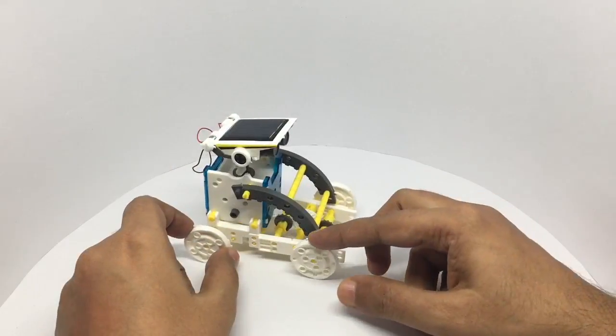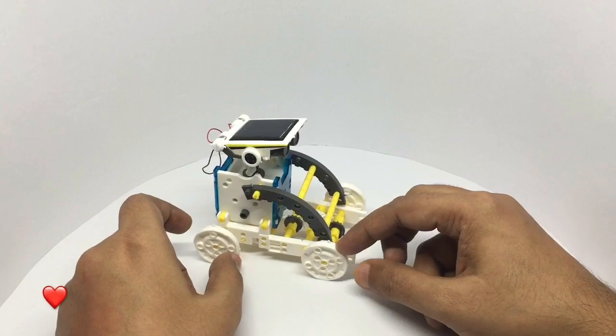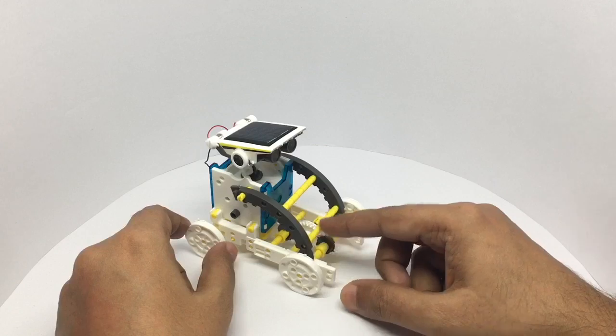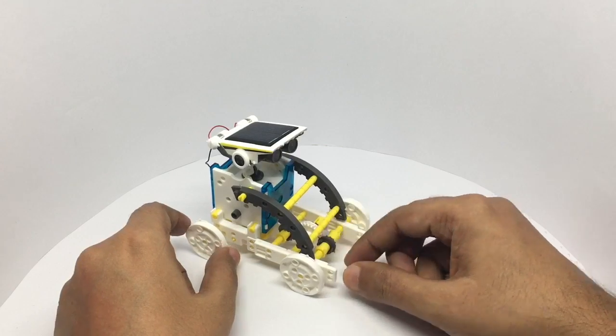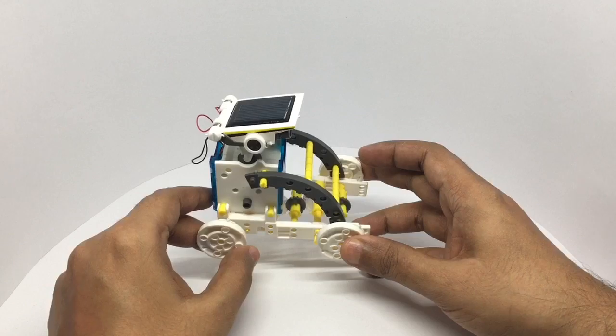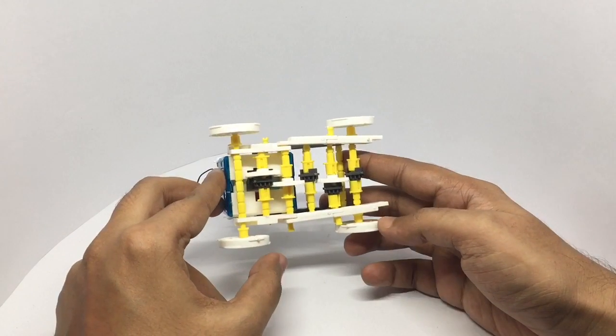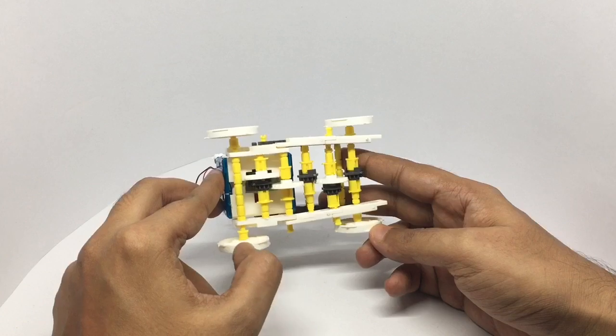It's a really nice set, but it's quite frustrating to make. All these small parts are quite fiddly, and by looking at it you would think it has a very simple mechanism, but look at how many gears it uses to drive just two wheels.